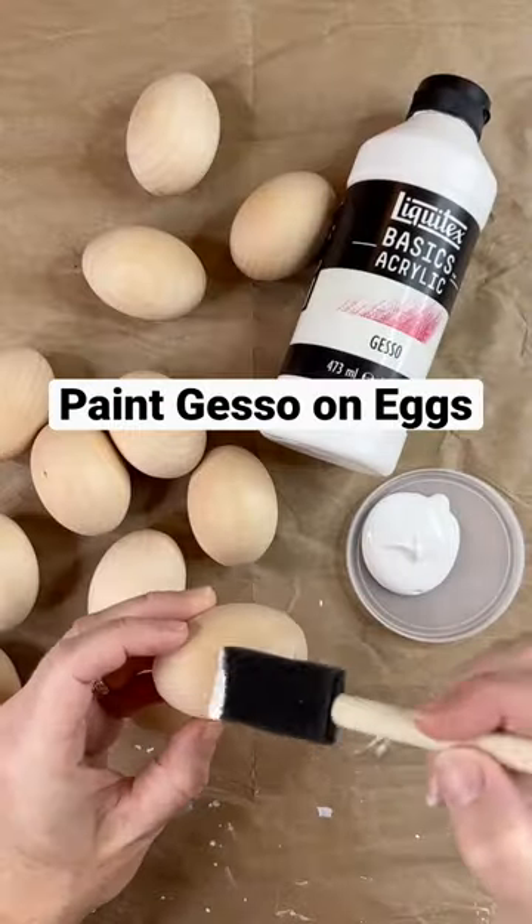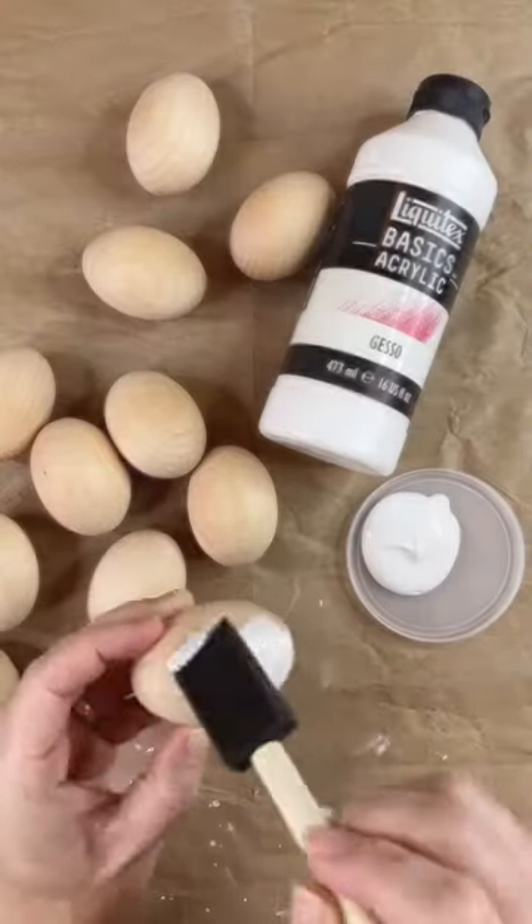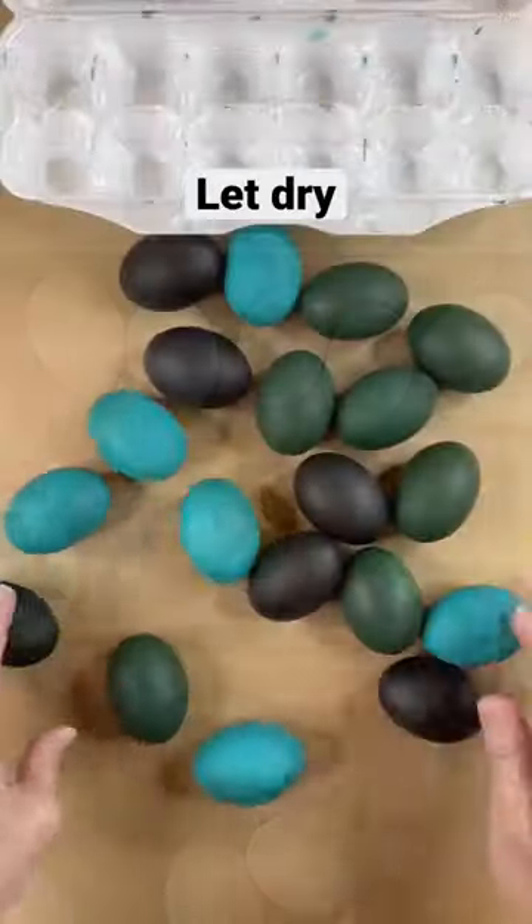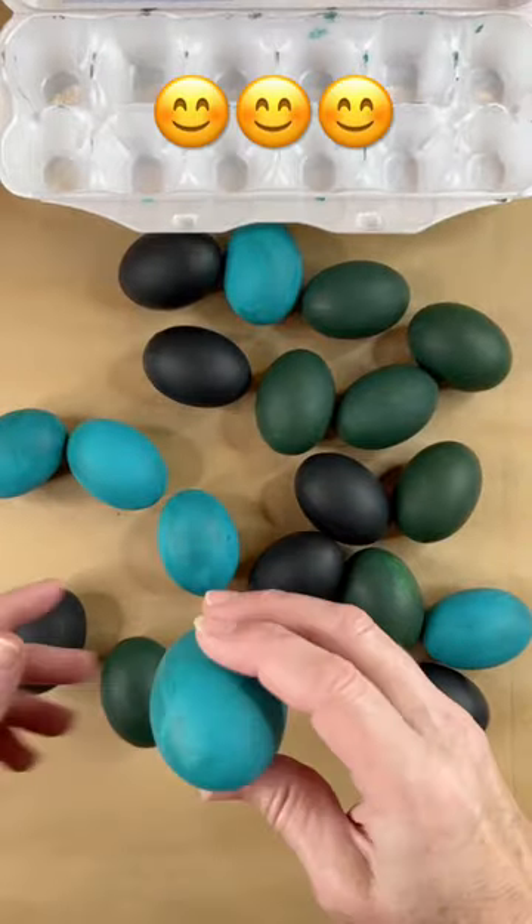You want to start by gessoing your eggs. Gesso is a primer so it'll make the paint go on smooth. Then paint your eggs. I used two colors for each egg and they came out beautifully.